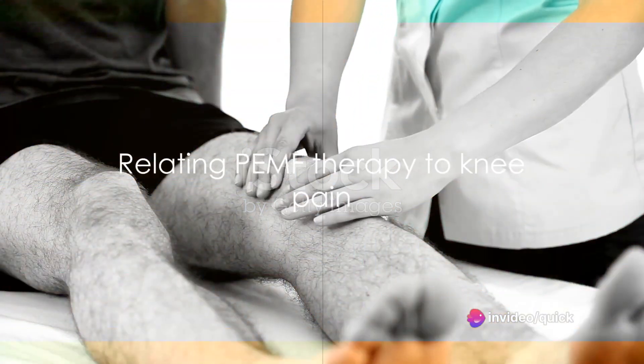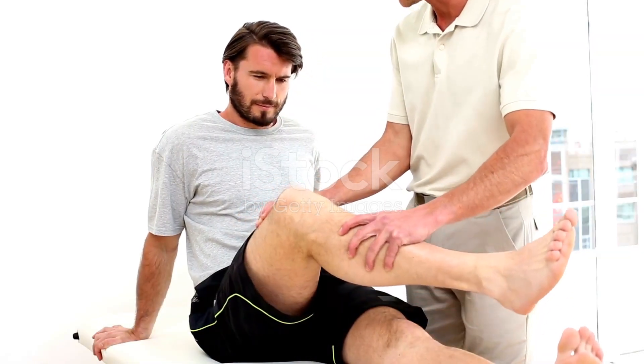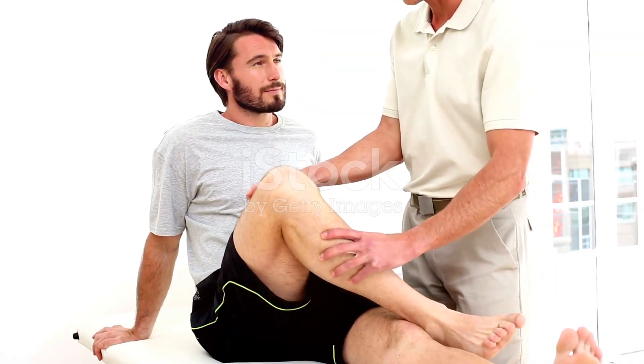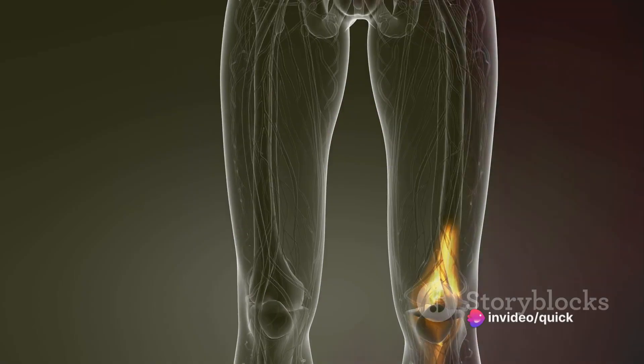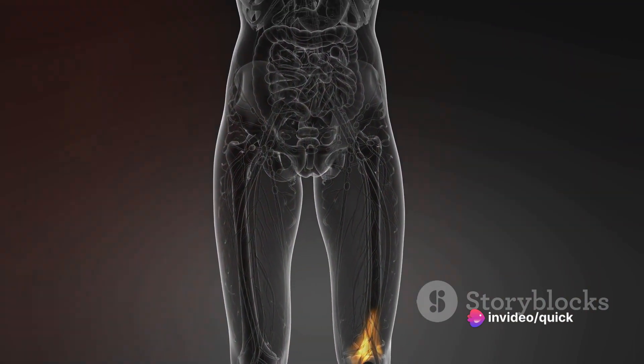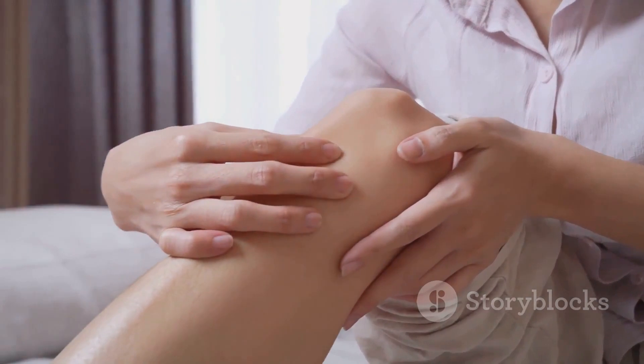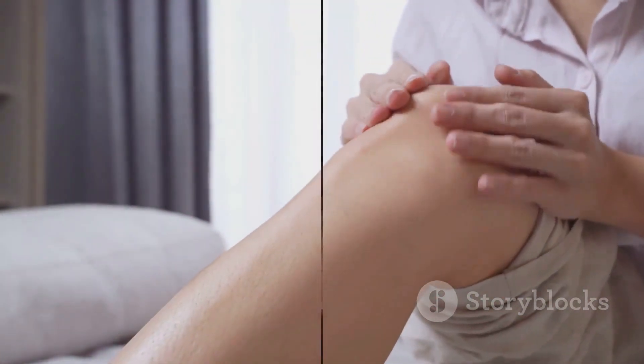Now, how does this relate to knee pain? Well, knee pain often results from inflammation, injury, or wear and tear of the joint. By applying PEMF therapy, the electromagnetic pulses work to reduce inflammation, promote healing, and in turn, alleviate pain. It's like giving your knee a new lease on life without any invasive procedures or medication.